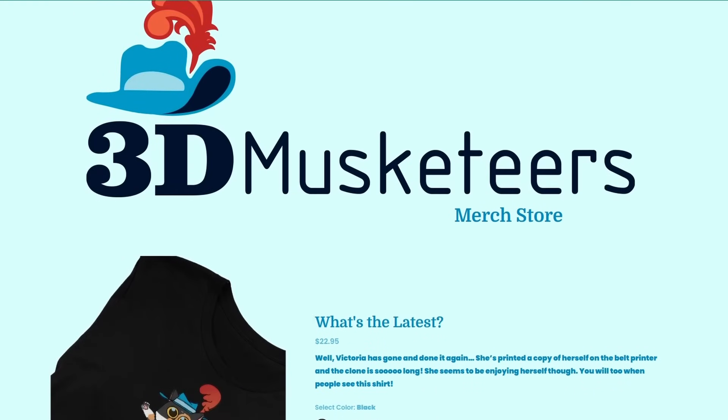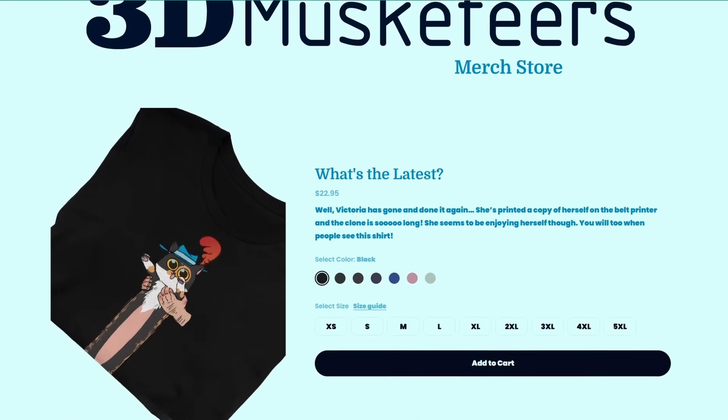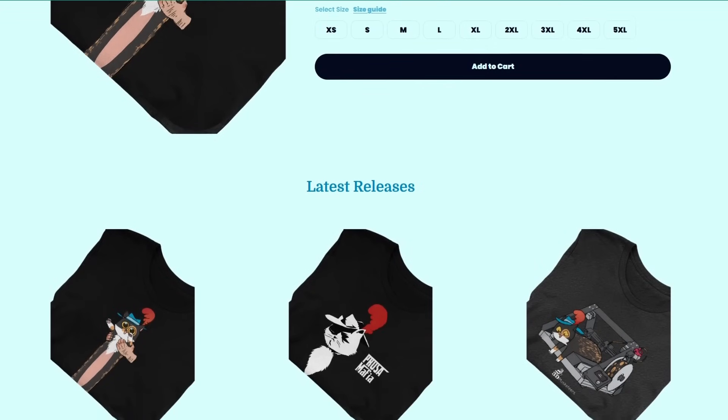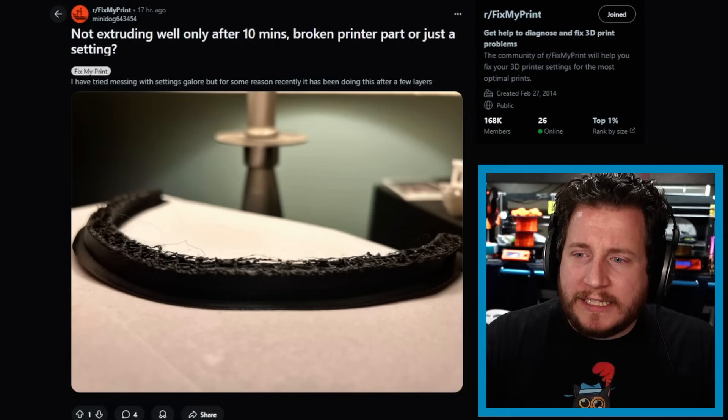Let us know in those comments — I'd love to have proper legit discussions down there. And while you're down there, check out our merch store at shop.3dmusketeers.com, where you can pick up some awesome cat shirts with new shirts coming soon. Let's move on.